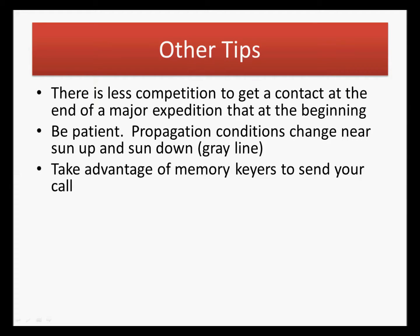Take advantage of memory keyers to send your callsign. Nothing is more frustrating than sending CW and accidentally messing up a character of your call, and that happens to be the one the DX station copied — they send you a signal report, lose you in the QRM, and move on. You know he heard you, you know he logged your call improperly, and you didn't get in his log correctly. If you use a memory keyer — from a keyboard, a button on your memory keyer, or a button on your rig — your call sign will be sent correctly and quickly every time.